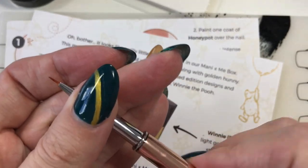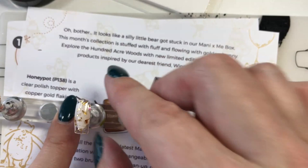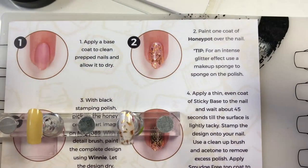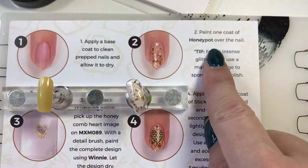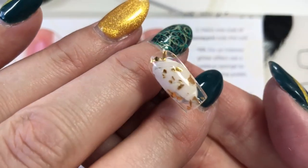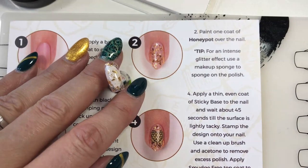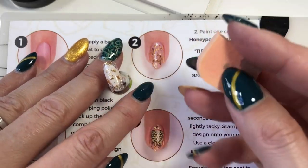I've already started with this nail, so I'm going to be using the fake nails to do the tutorial. It says to apply a base coat to clean prepped nails and allow it to dry. It also says paint one coat of the Honey Pot over the nail — I put two, but you can see it's still very sparse. The tip they give you, which I love: for an intense glitter effect, use a makeup sponge to sponge on the polish. I do have a quarter of a makeup sponge — I'm going to use the clean side to add more glitter to this nail.